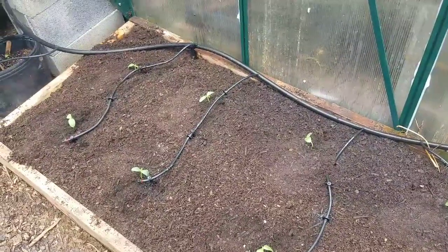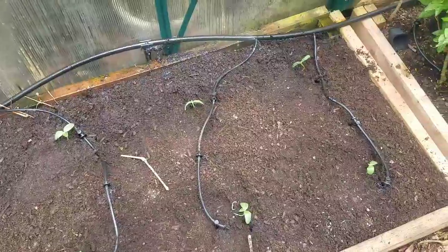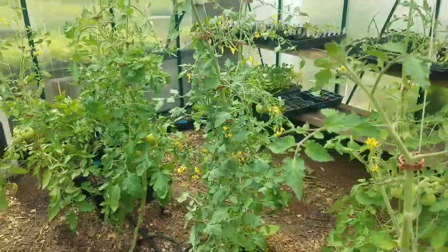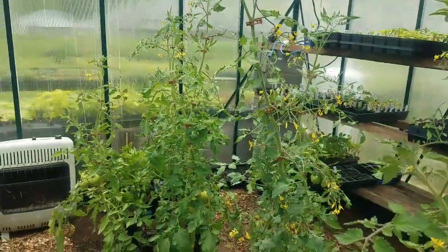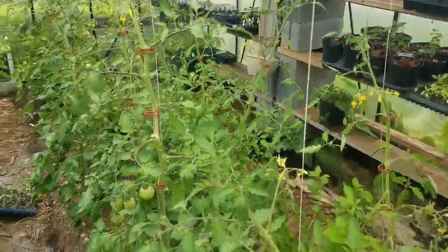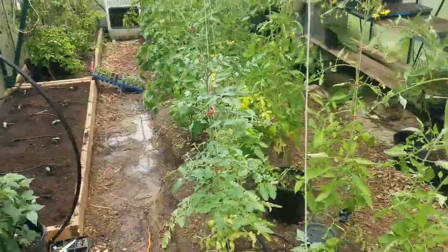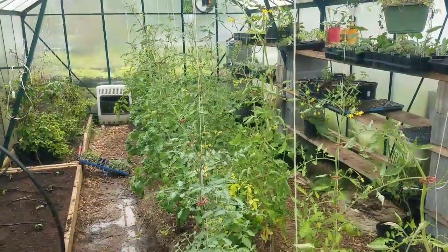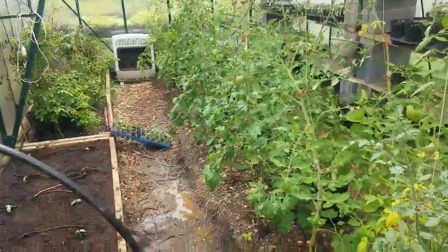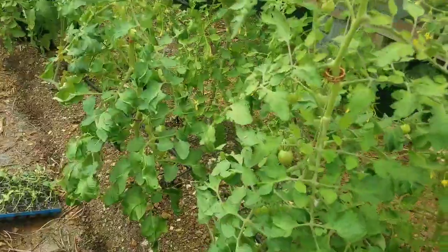Make sure you like and subscribe so you can see what's going on as they mature. Here behind us are our greenhouse tomatoes — I've got a video on when we planted them and another video or two on pruning and care. As you can probably see, they are doing quite well — we've got a lot of tomatoes maturing on the vine.